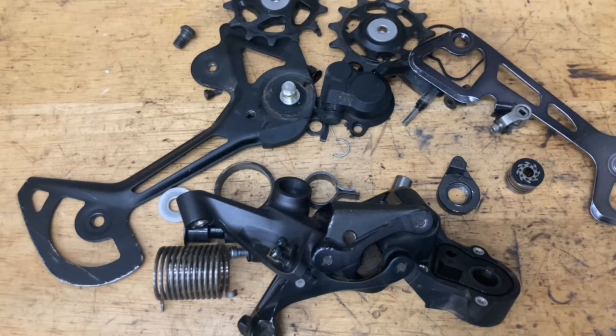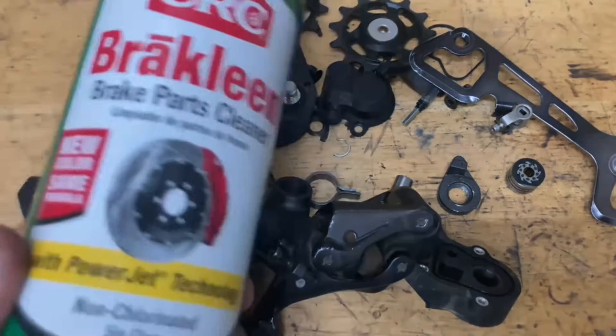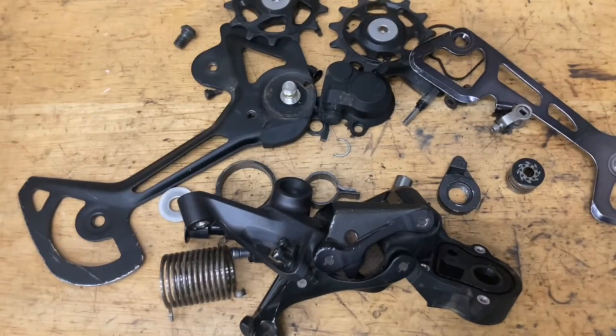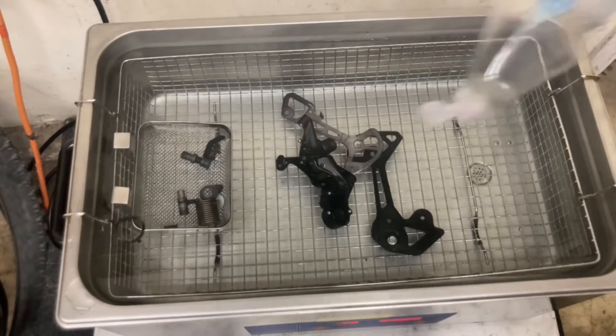Now we've got everything all nice and taken apart — it's time to clean. You can use a cleaner or degreaser, and you can use a nylon brush, a toothbrush, or even a pipe cleaner. Be careful if you're using brake cleaner, acetone, or a harsh cleaner — you want to stay away from painted stuff, plastic parts, and rubber parts because it could degrade or discolor them. In my case, I'm using an ultrasonic cleaner with just water and dish soap.